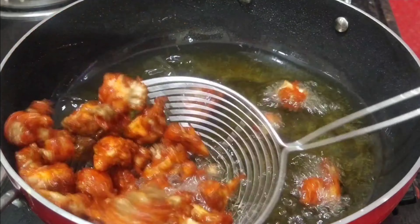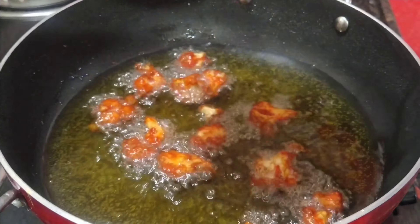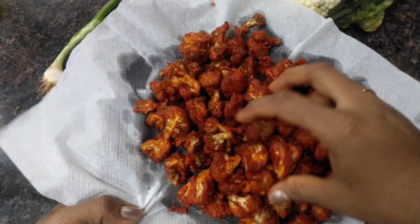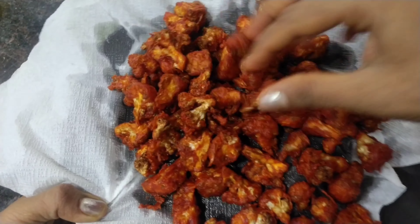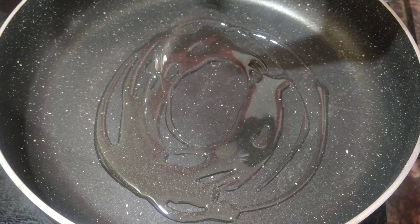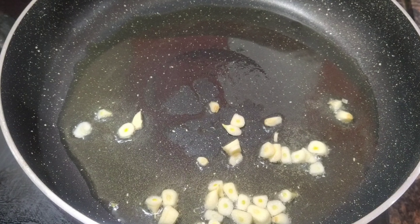I'm going to put the tissue on the plate. Now we're going to heat the next process. Now we're going to heat the pan, add 2-3 tbsp of oil. We're going to heat the oil on top.